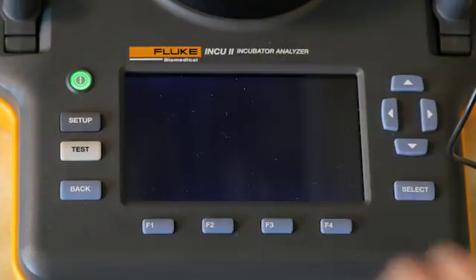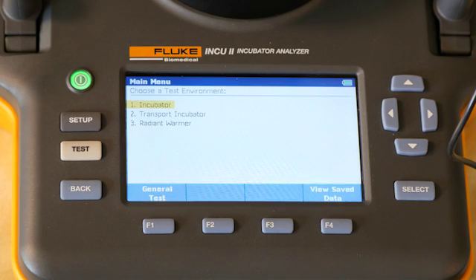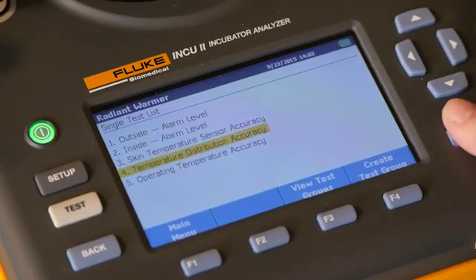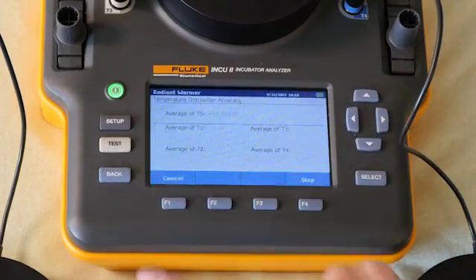The large LCD screen of the Inq2 displays real-time test results, along with pass-fail indicators. You'll appreciate its standard and customizable test templates, which support automation making it easier, faster, and more convenient to conduct tests.